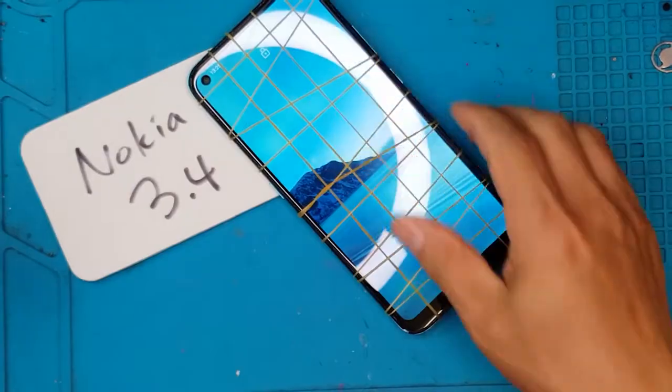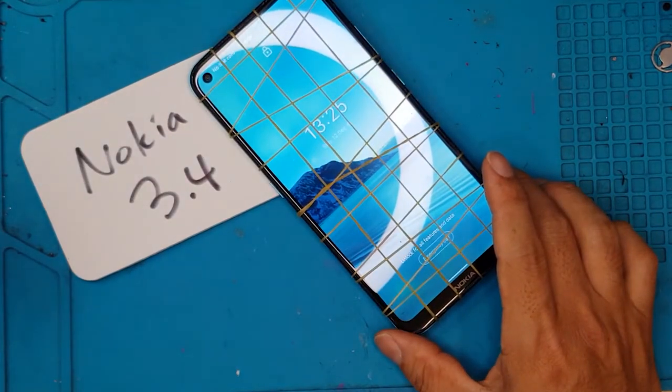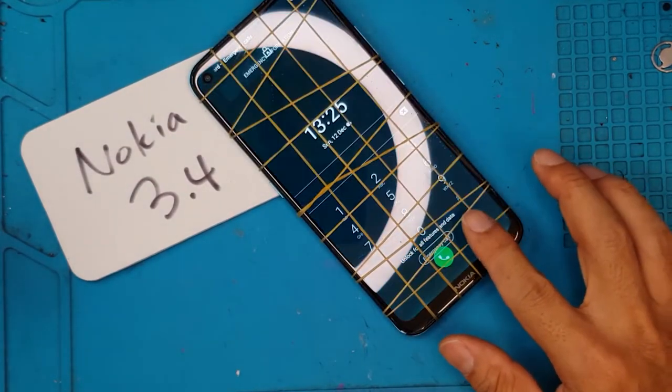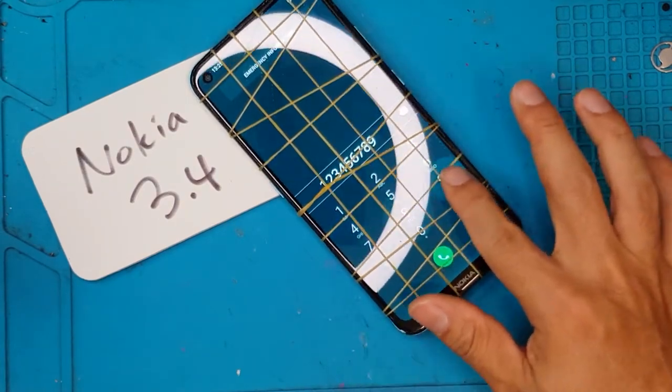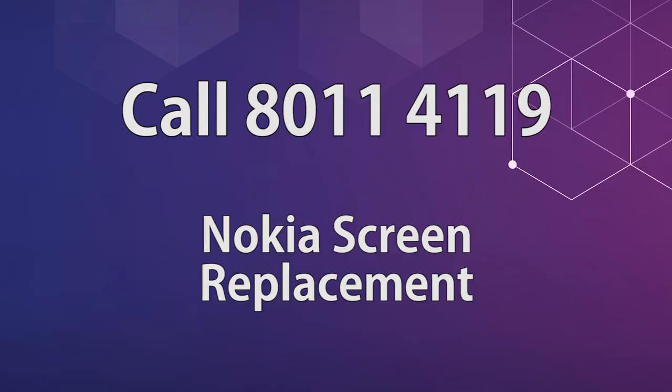I hope you enjoyed this, guys. Don't forget to like and subscribe. Thank you for joining us. And David here is also the Samsung master of Sydney — till next time, cheers! If you want your smartphone fixed for a very reasonable price, you may contact Sydney CBD Repair Center. We also provide mail-in repair services for customers outside of Sydney or Australia — just message us so we can arrange the shipping of your device.